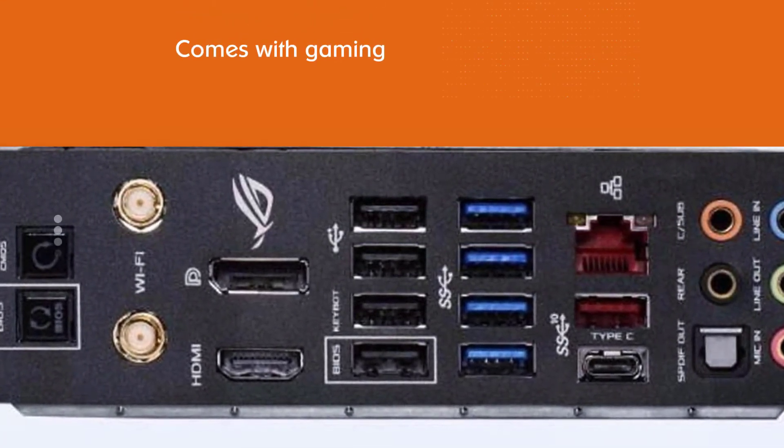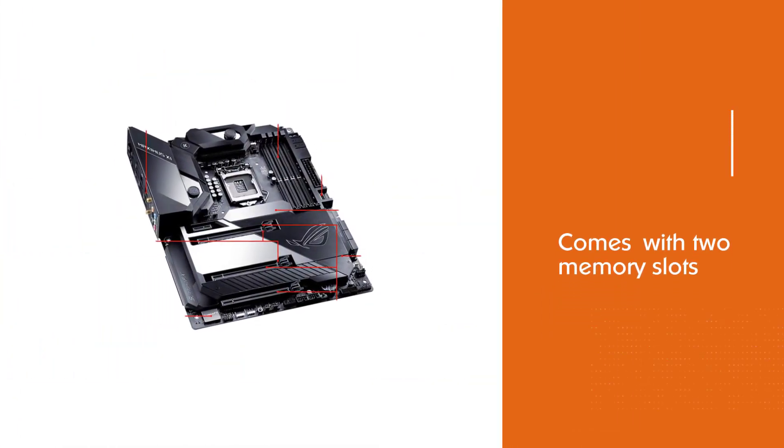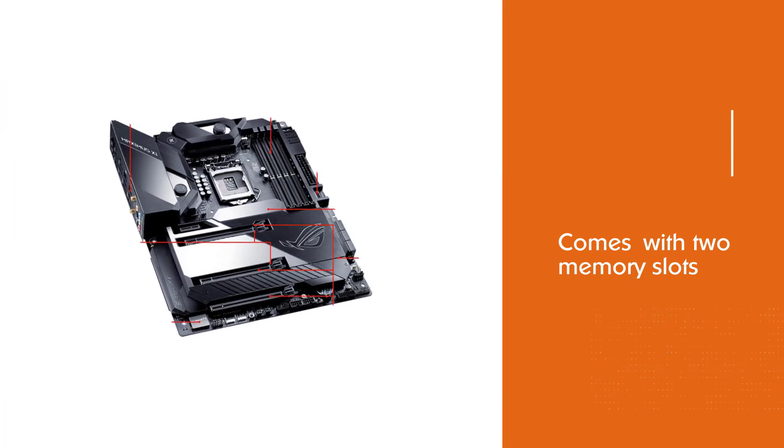The motherboard also provides 4 memory slots which can support up to 64GB of RAM, which is more than enough for running various tasks.